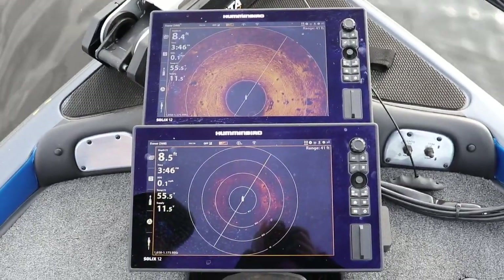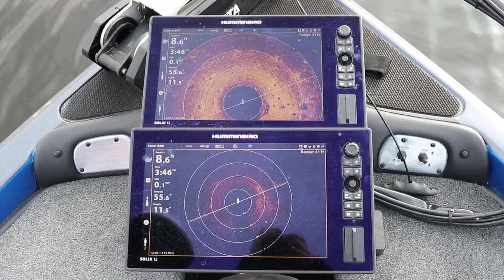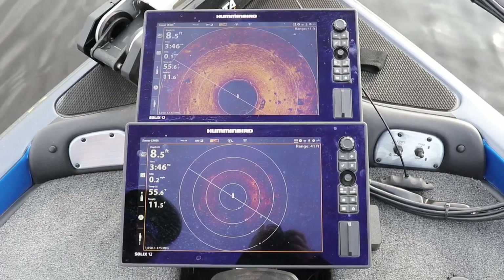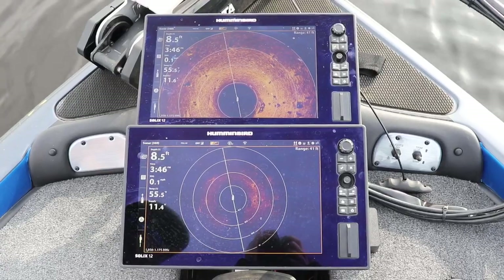What's going on guys, Greg De Palma. I just want to do a video for you guys for just the Humminbird 360 alone, because I feel like there's not a lot of videos out there really explaining, in a little more detail, what it is and how to adjust it.